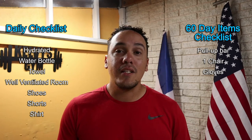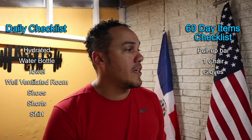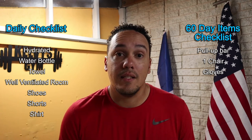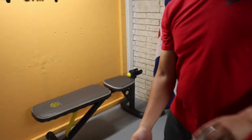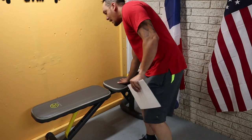Right here is a list of everything we're gonna need today and every single day, and right over here is a list of things that we are going to need for the first 100 days of this challenge. If you notice right over here, I have my little trusty bench, which is probably not on the list of things that you're gonna need.